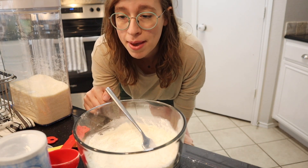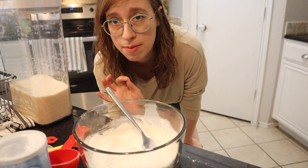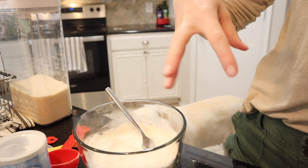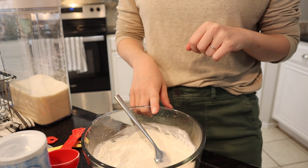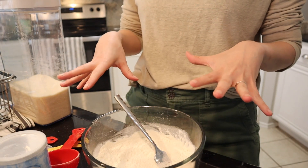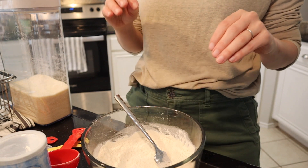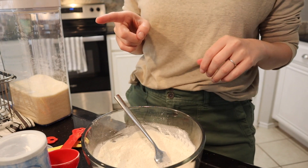Now we're going to make some edible oatmeal raisin cookie dough — super excited about this. I have half a cup of flour here. I did microwave it until it got to 180 degrees. If you're going to cook the flour in the microwave, make sure you check it often because the first time I tried this, I definitely burnt it.